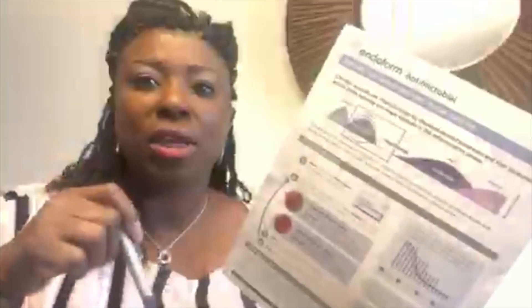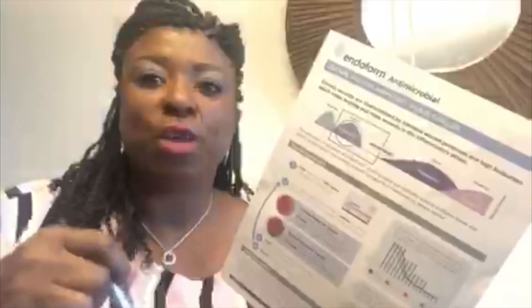When they come back for their dressing reapplication the following week and Endoform isn't present, as we're indicating here, that's letting you know you need to double up on the amount of Endoform. So instead of putting two pieces, you can try four pieces. The goal here is to load that wound bed with enough of the sacrificial substrate in order for that wound to start healing.